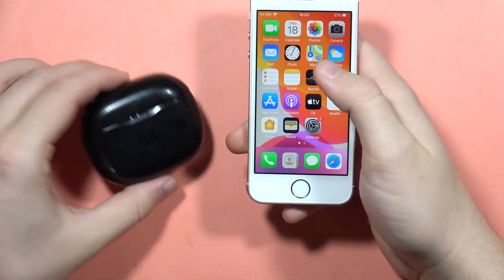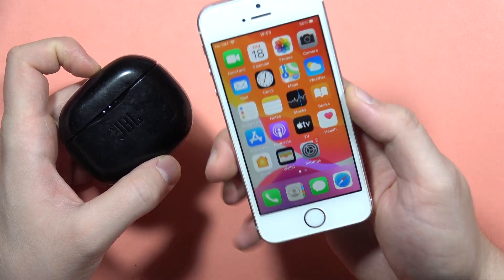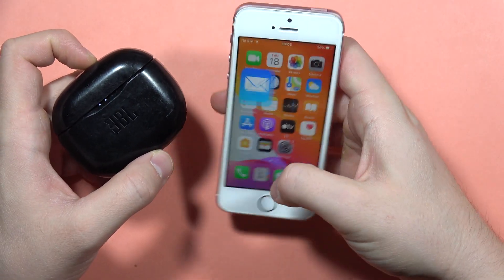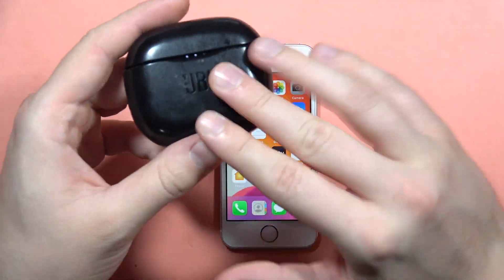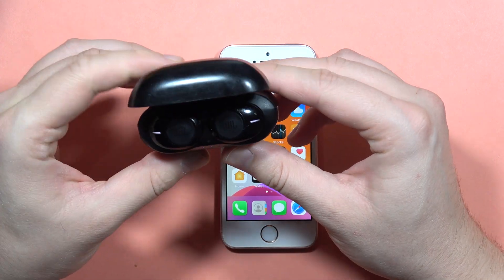If you want to pair your JBL Tune 125 True Wireless Sound earbuds with your iPhone, you can do this even with the old iPhones. First of all, you will have to be sure that you disconnect these earbuds from any previously connected devices, and then just open the charging case.